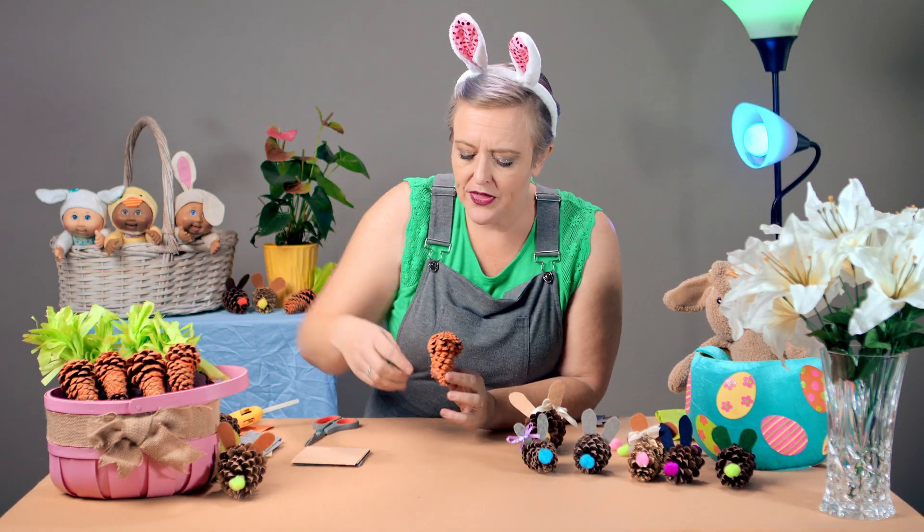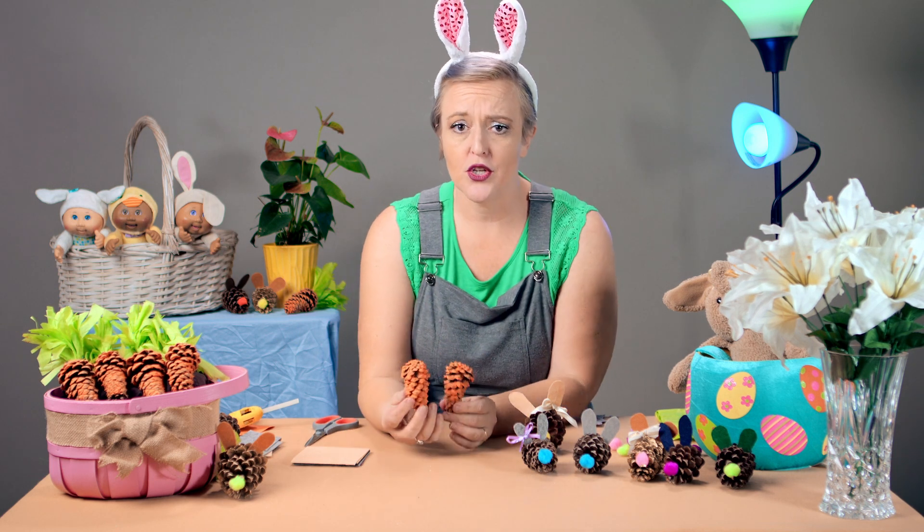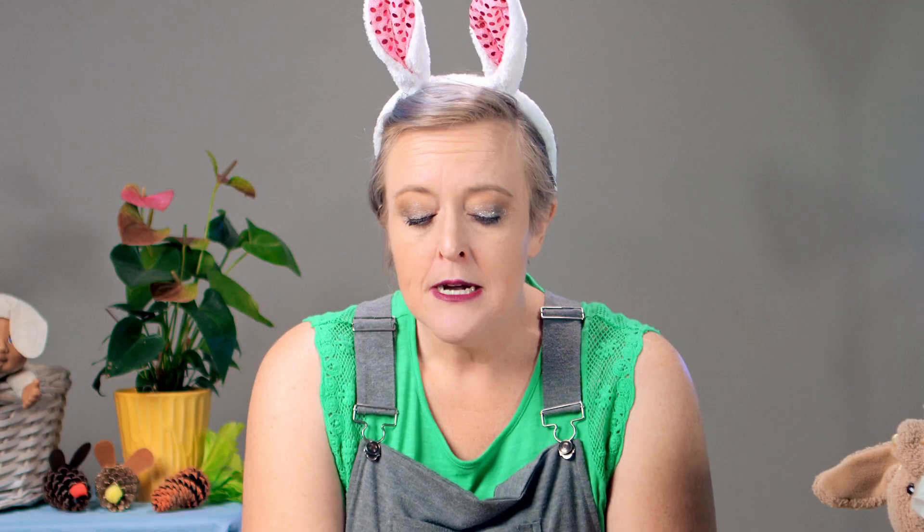Let's make some carrots, because don't bunnies need to eat some carrots? Yes, they do! When we went out looking for pinecones, we tried to find longer, thinner ones to give more of a carrot shape. We painted them already, so you just need your pinecones, some orange paint, and brushes. Next time I might splurge and buy a can of spray paint, because I love spray paint and the way it gives that nice, even cover.